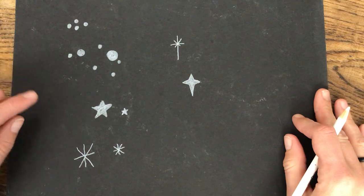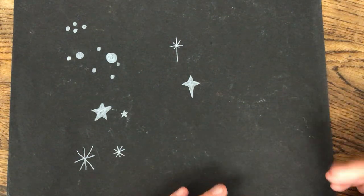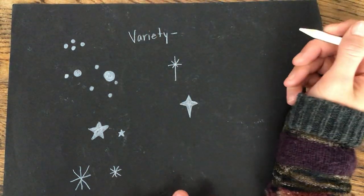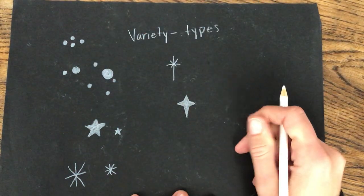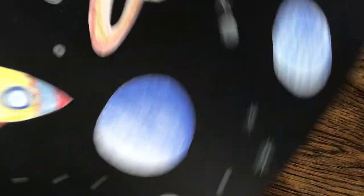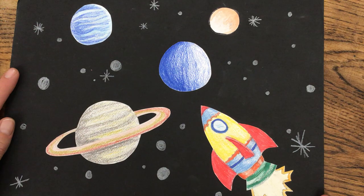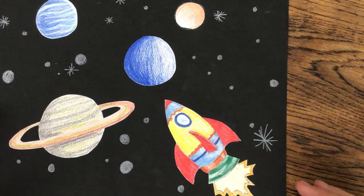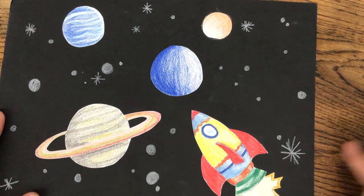So the only things I've talked about with variety are types of stars and changing the size. However, you could use all these kinds and just have a variety of different types of stars. You can create variety by having different types of stars, changing the style, or changing the sizes. As long as you're changing the types or the sizes, it'll look like you have variety. You can see here — I only used two types of stars, but because I have all different sizes, it worked well. Don't cover your whole paper with a bunch of stars. Spread them out and make them look nice. Don't go overboard on it.